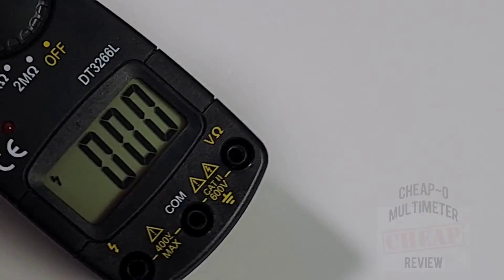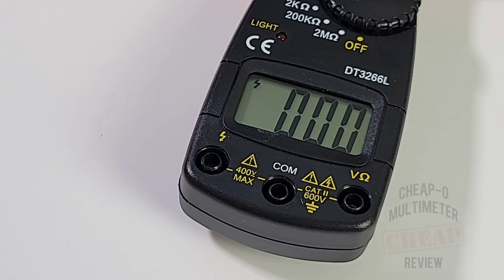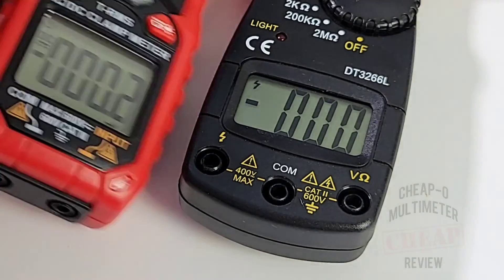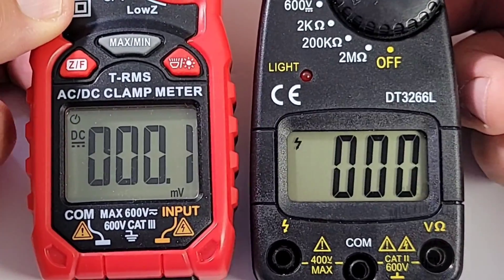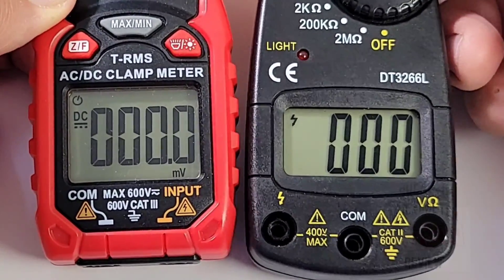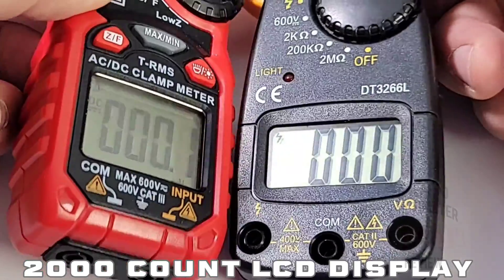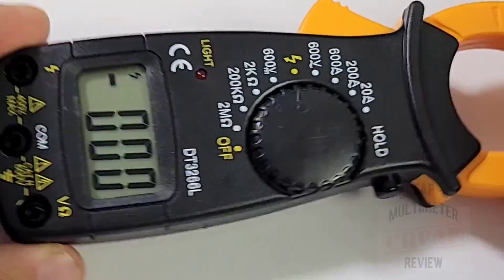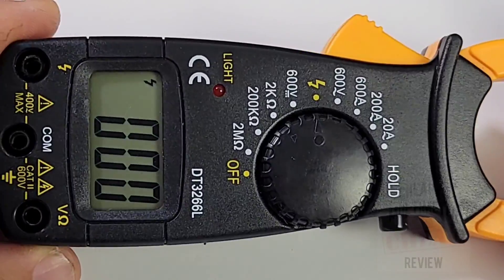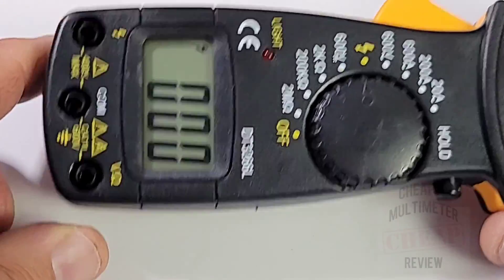We have a one-touch hold and an LCD display at 2000 counts. Contrast-wise it's not as bad as I was expecting - definitely workable. The font actually seems a little more contrasty and easier to read than the Kaiweets display, and there's not as much glare susceptibility either. Interesting for a cheapo.